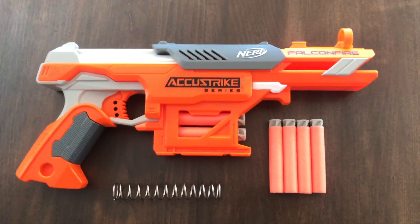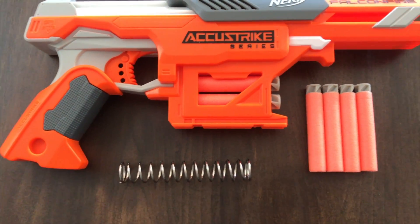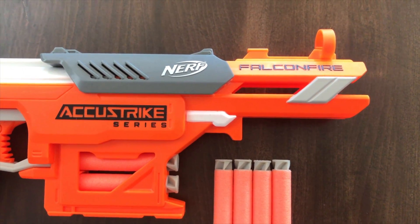Welcome to Mark's Mankind. This is the first video of a series of videos that we'll be making in relation to modifying Nerf blasters.